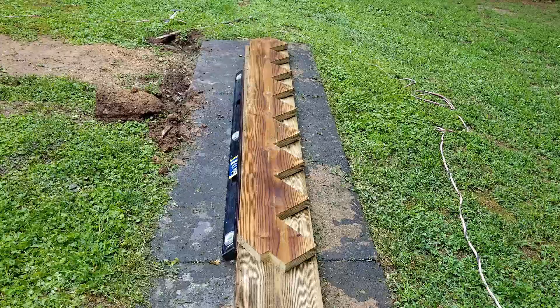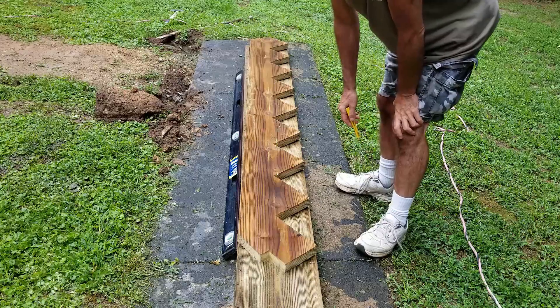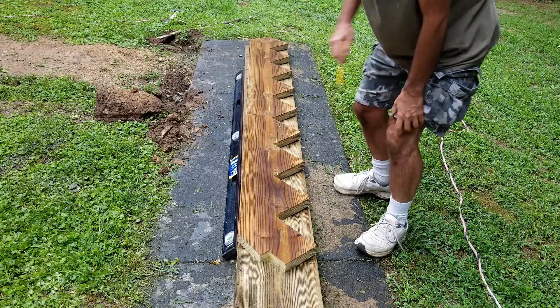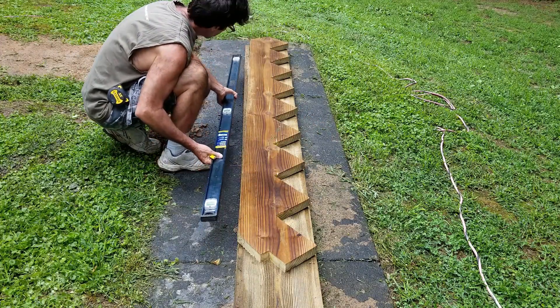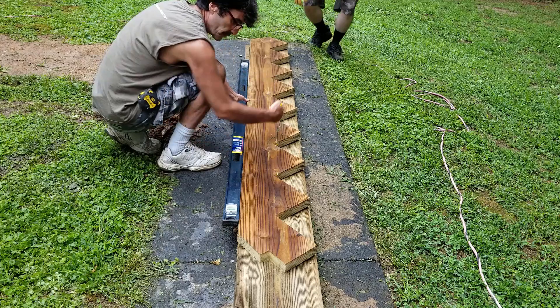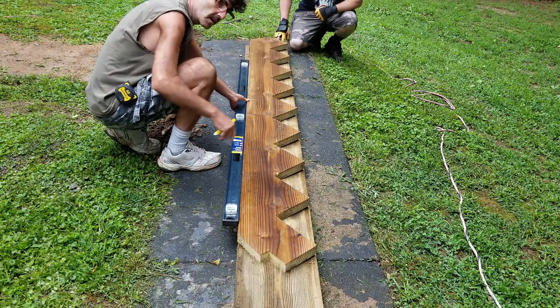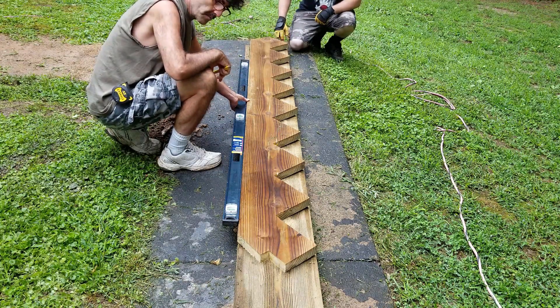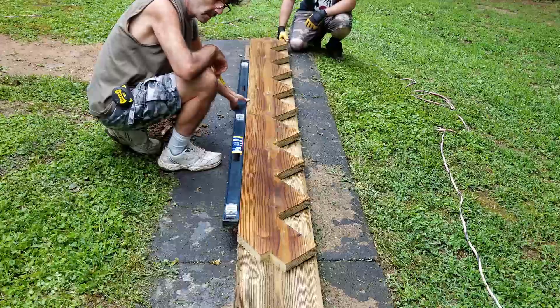Once you get that all cut out, you're going to want to use that one as the master so you don't have to do all those measurements all over again. It's best to mark it with an M for master, or PAT for pattern, anything like that. And if you want to make it good, you can crown the boards — crown them all the same way so you don't get one up and one down. It's just going to look better if you keep them all the same. So we're just going to trace this out and then cut out all three of them.